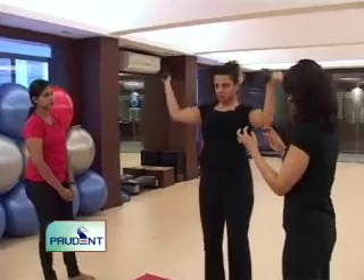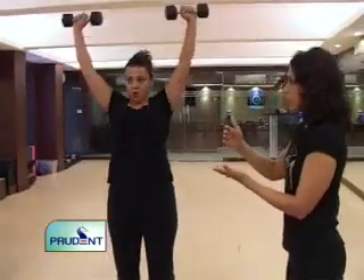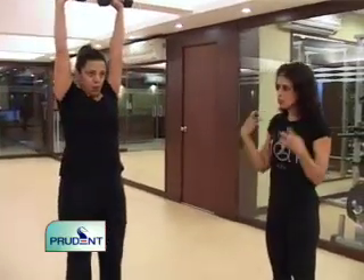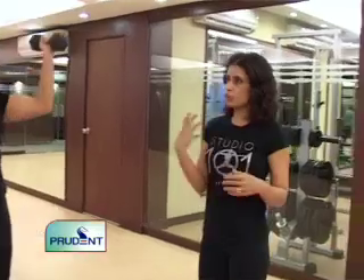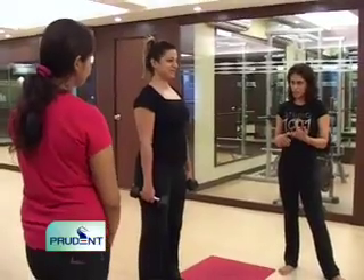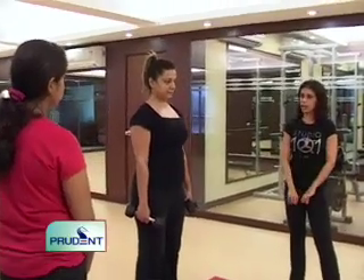When you lift weights, your muscles are tearing, which is why you should never do exercises back to back. It takes 24 hours for your muscles to heal, and then they rebuild. The rebuilding of muscles is what makes them stronger — you build muscle, it burns down fat, and it really helps tone everything up.